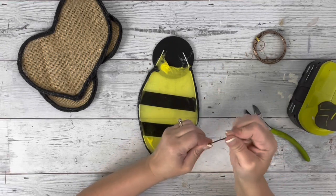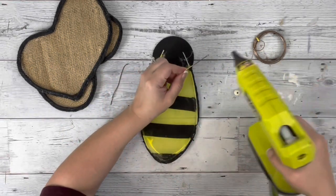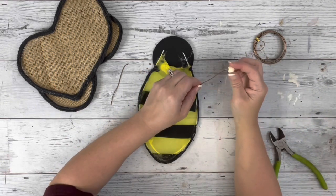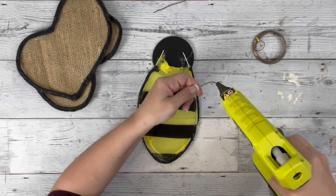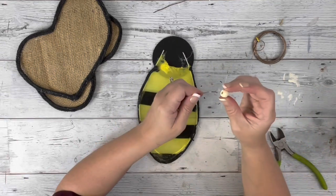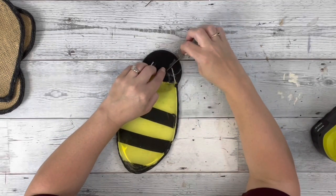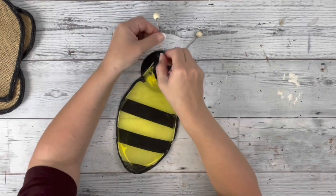Then I take a piece of floral wire, fold a piece of it in half, and cut it. I hot glue one of the ends of the wire and stick a small bead — which is also from Dollar Tree — right on the end, and I make two of those. Then I hot glue the wires to the back of the bee head, kind of at an angle away from each other.